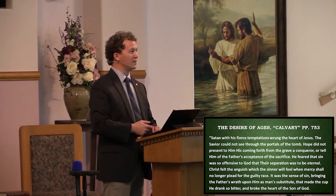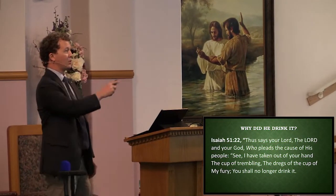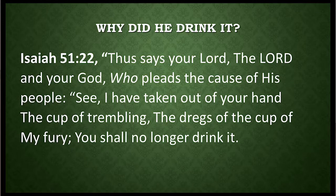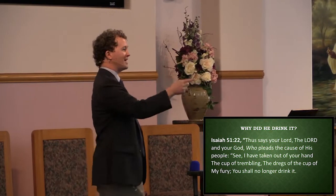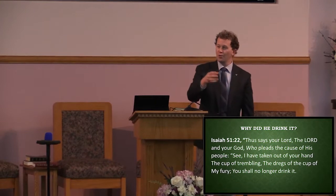Why did He drink this bitter cup? Isaiah 51:22 says, thus says your Lord, the Lord and your God who pleads the cause of His people — see, I have taken out of your hand the cup of trembling, the dregs of the cup of my fury. You shall no longer drink it. But when Jesus is on the cross with all this weight of guilt and sin coming upon Him, He could have called it off — but He knew there was something that would benefit from seeing this through: to see you with an empty cup in your hand.